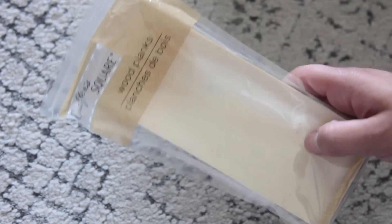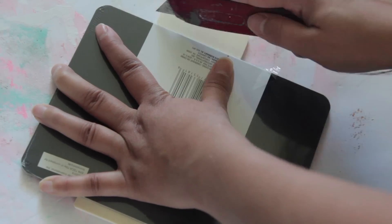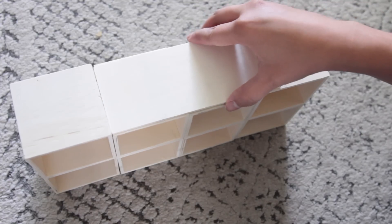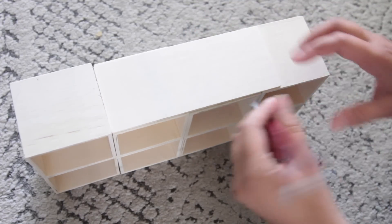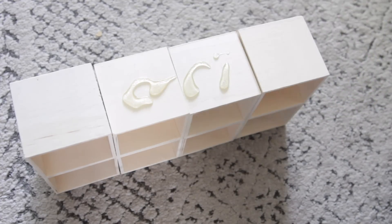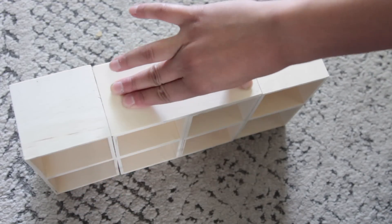Once I have all eight boxes glued together, I take wood planks from Dollar Tree and cut them down to fit the sides, top, and bottom of my boxes. Because some boxes are bigger or smaller, there's a part at the top that wasn't even, so I use the wood planks to make it even. I also use the wood planks on the top and sides to cover up some of the little spacing that happens between the boxes to make it look more like one unit.